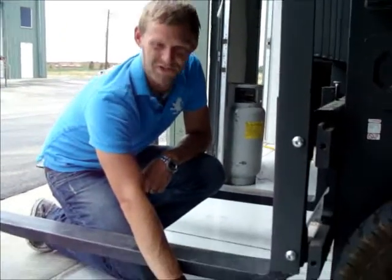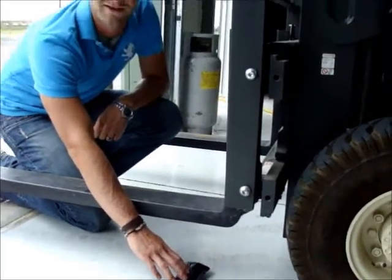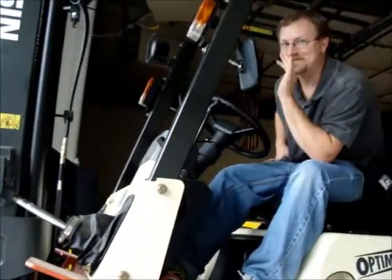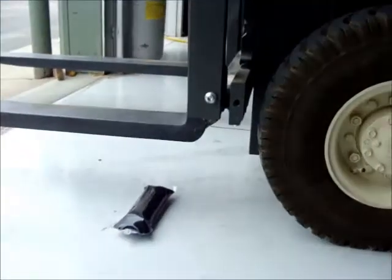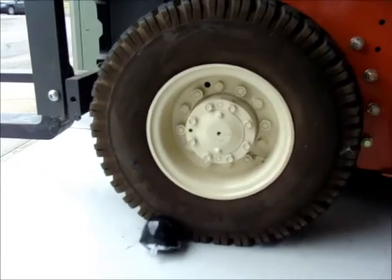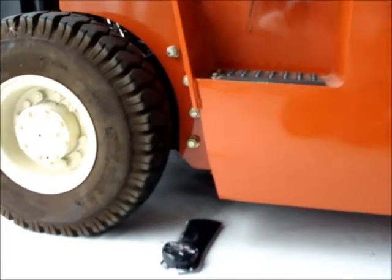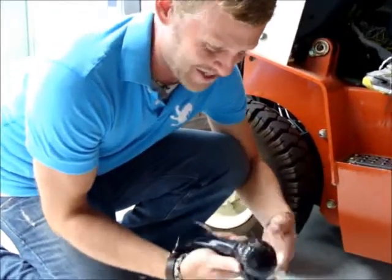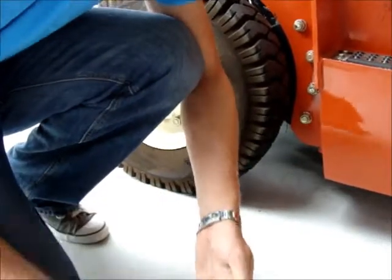We've done this test with the forklift and our bags once before, but it was filled with water, so we felt like we were cheating. This one is filled with ink. As you can see, once again it blistered, but absolutely no leaks. The bag's still good to go.